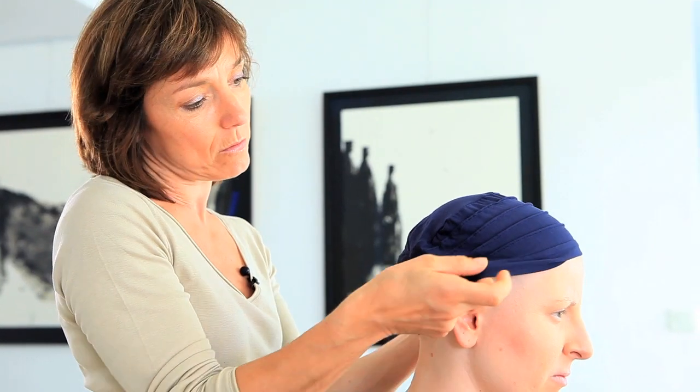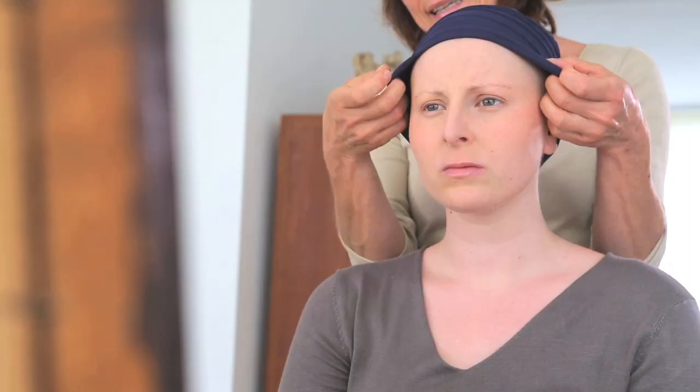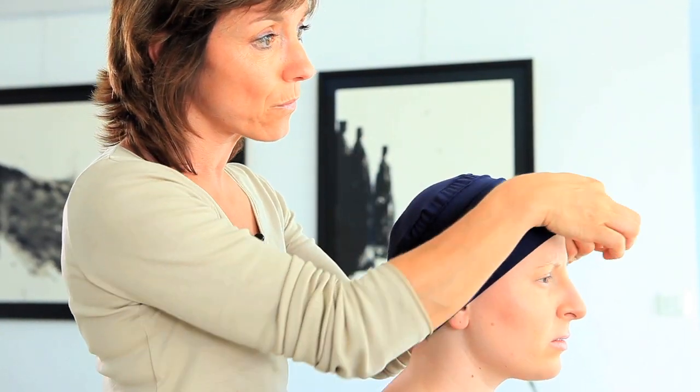Avant de positionner le foulard, je vous conseille d'utiliser un bonnet en fibre de bambou. Vous allez le poser sur votre tête, ce qui va faire deux choses : la première, ça empêchera le foulard de glisser, et la deuxième, la fibre de bambou laisse respirer la peau. On le positionne à mi-oreille.